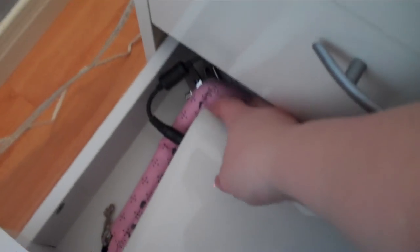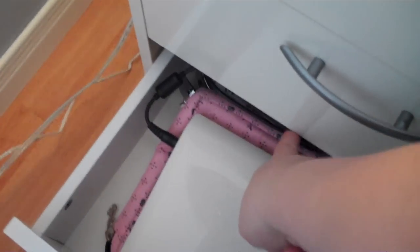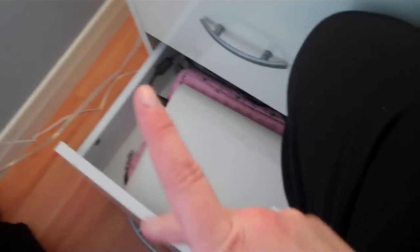Another fun way to do a charging station is using a drawer. Maybe you have a drawer in your kitchen, maybe you have a drawer in a console table when you first come in, or like me in your bedroom. I just drilled a hole in the back of my drawer and through the back of this little end table and then fed it through, so my laptop always has a full charge. I always know where the charger is and it's neat and tucked away.